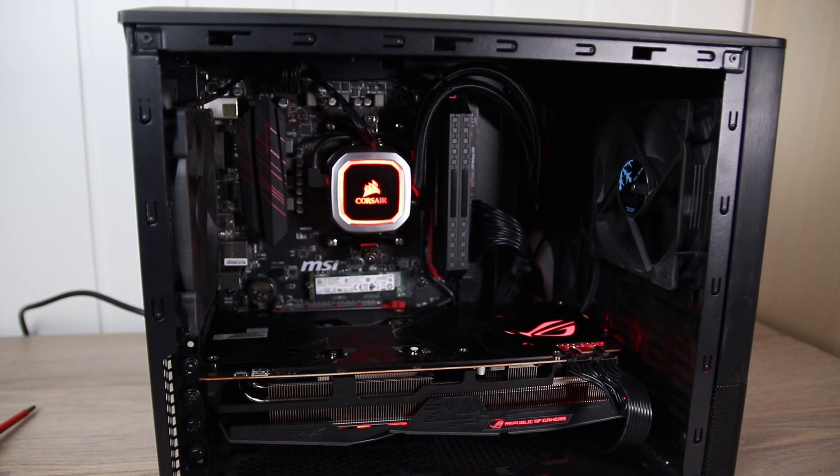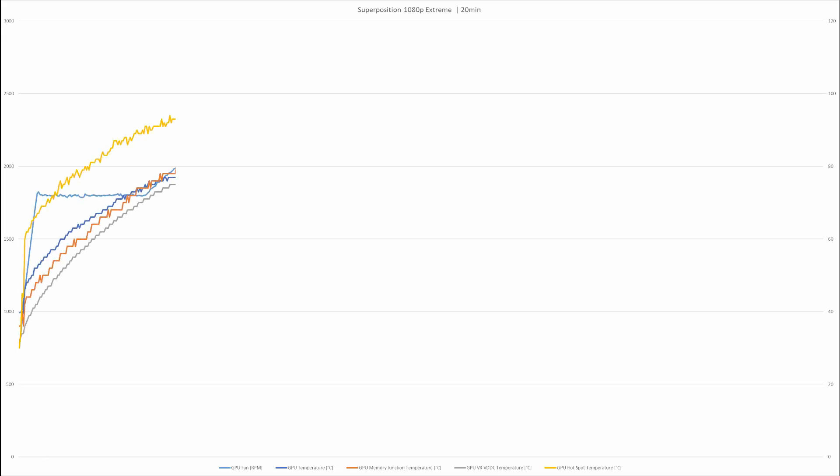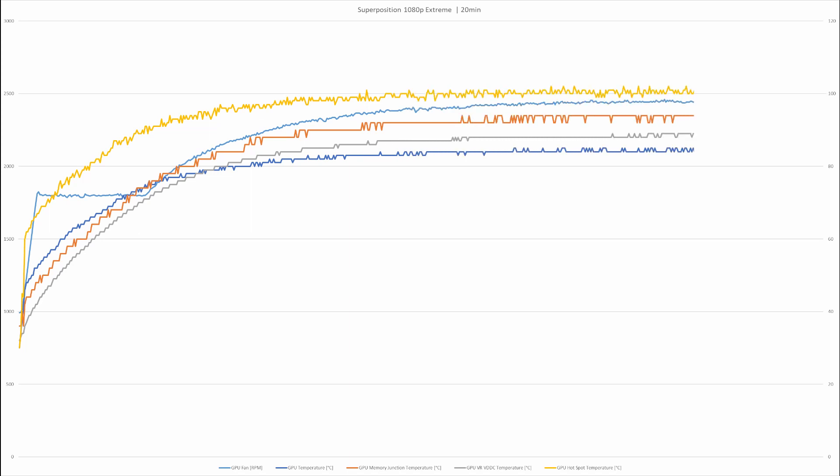I think this system turned out pretty good, but how is performance? Let's first look at GPU temperatures, as that was one thing I was concerned about since there is no airflow to the GPU fans. Running Superposition at 1080p Extreme, the GPU temperature maxed out at 85°C while the hotspot temperature reached 102°C. Pretty toasty. The memory temperature was also at a rather alarming 94°C, while the VRM topped out at 90°C — hot, but safe.